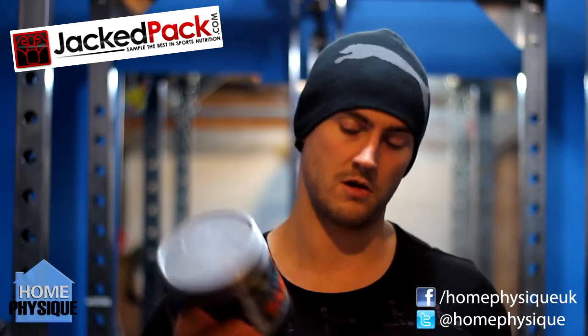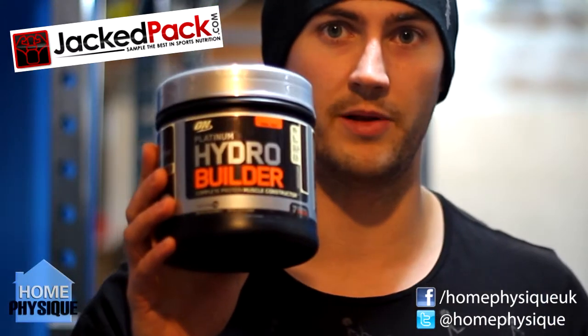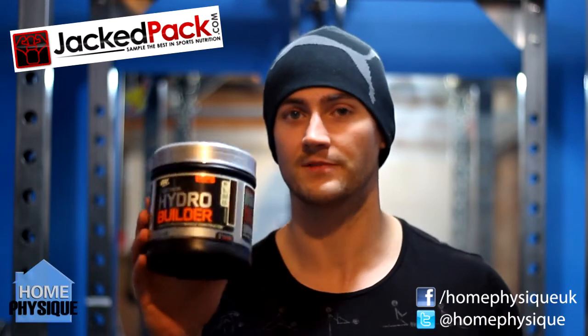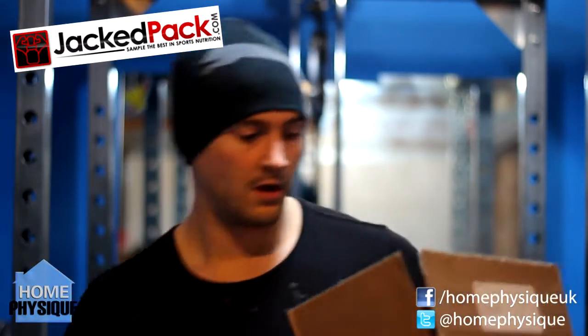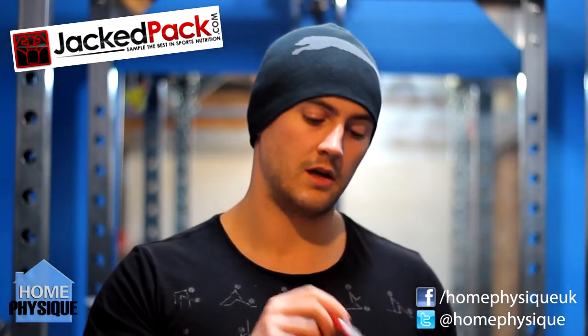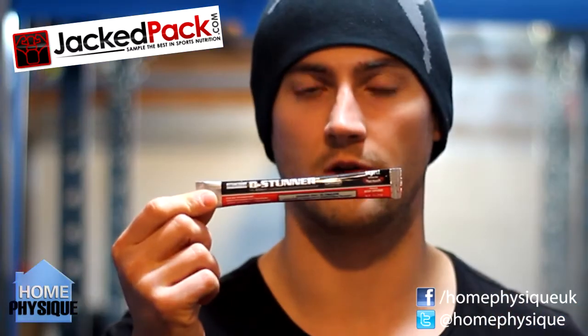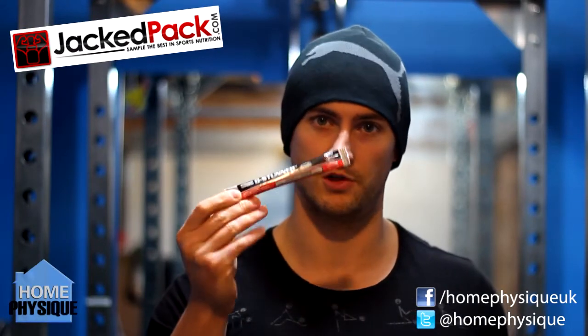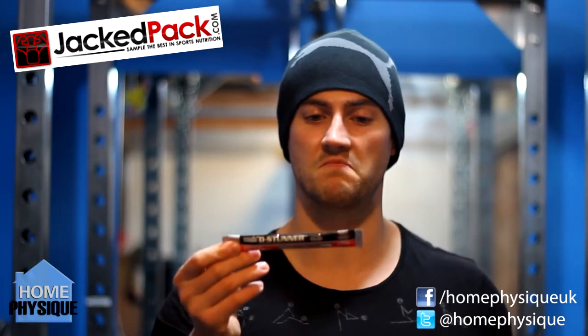This month I got Optimum Nutrition's Hydro Builder for the protein, which I'm not a massive fan of, but hey, you just get these things. Next up you get a pre-workout called D-Stunner by Betancourt. I like a lot of Betancourt's products — I've not tried this one yet so I'll be giving it a go sometime soon. Look out for the review.